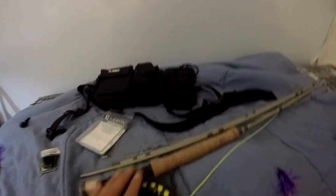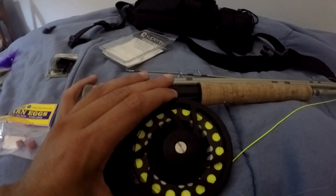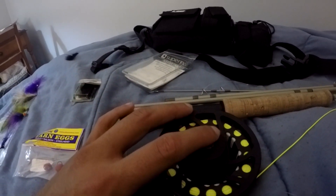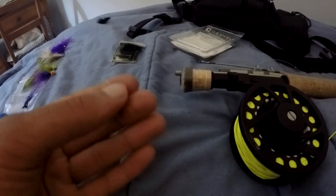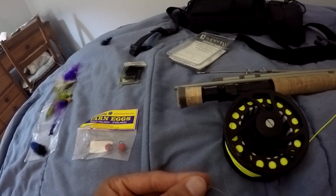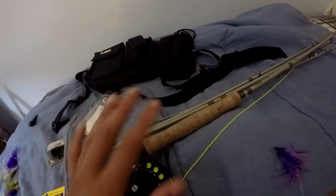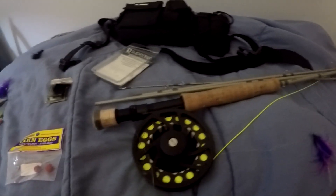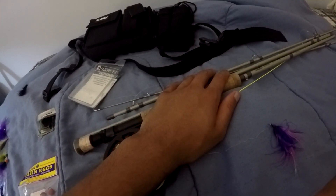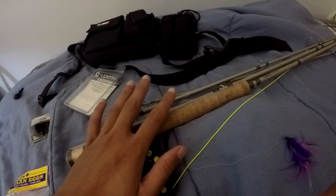Alright, so first I'm going to start off and explain my rod setup. Right here is a Cabela Bighorn — I think it's an eight weight and it has a disc brake drag system. Normally I run a seven foot leader, but it really depends on how deep the hole I'm fishing. If it's super deep, I'll run a longer leader or vice versa. I wouldn't recommend using a rod anything less than a ten weight if you're just a beginner. I've had difficulty fishing with an eight weight rod just fighting fish — it takes a while to land them — but I've had this rod for a while so I'm not going to get rid of it.